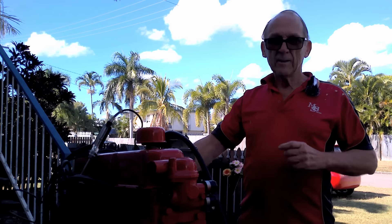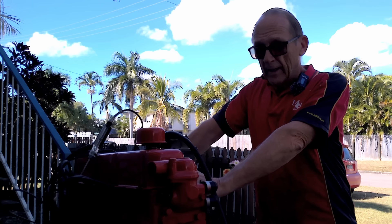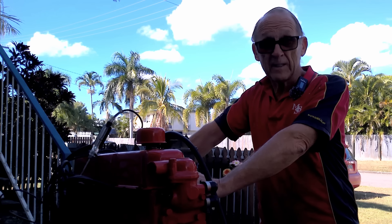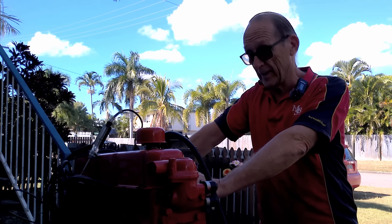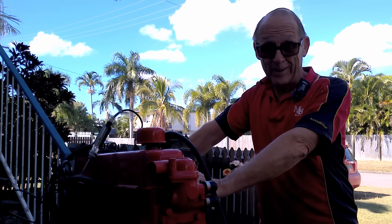G'day folks, MBS again. Well here I am working on this 202 engine again. All the rest of my videos have failed unfortunately but hopefully this one will work. I've got a brand new camera in operation now and we'll see how it all goes.